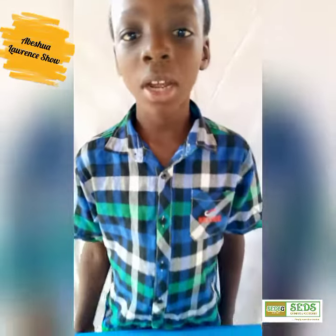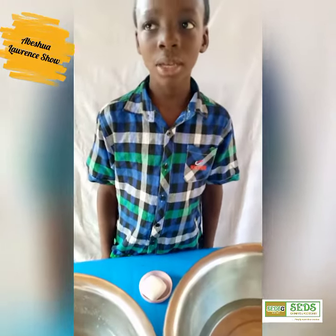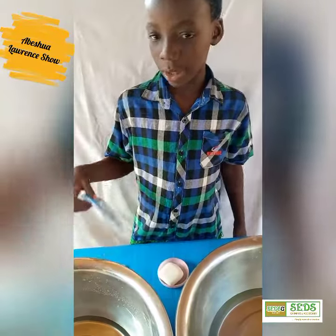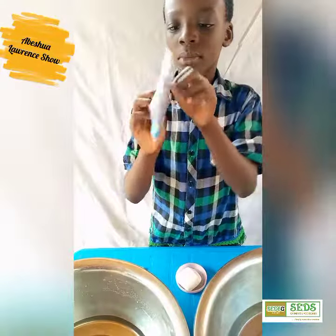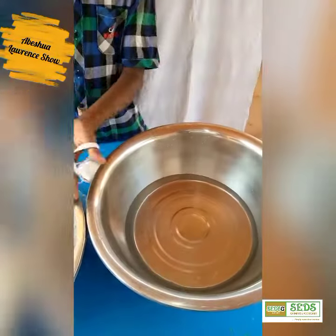Hi guys, my name is Abisha. Today I'm going to show you how to wash your daily brush nose marks from a sales garment. So here are my two waters — this is the washing water and this is the rinse.